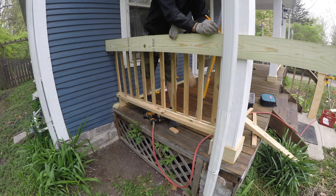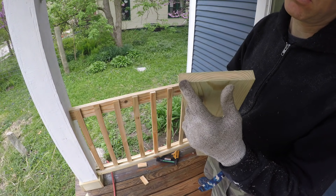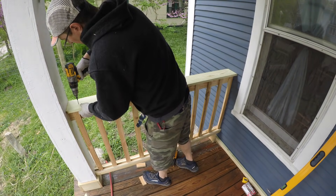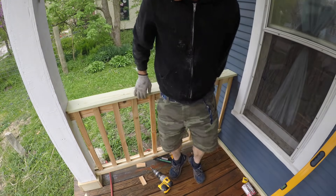It goes without saying that for the top cap pieces you want the crown facing down — that way, if they do any cupping, the cupping happens in a direction that allows the top piece to shed water. This second railing is just as strong as the first, and it really is a simple build.